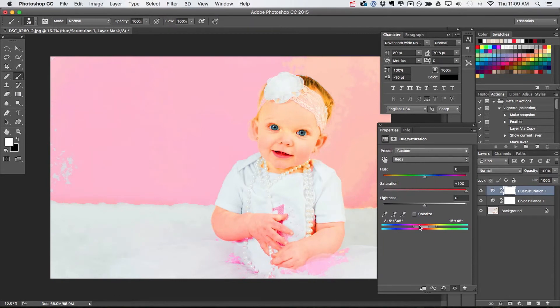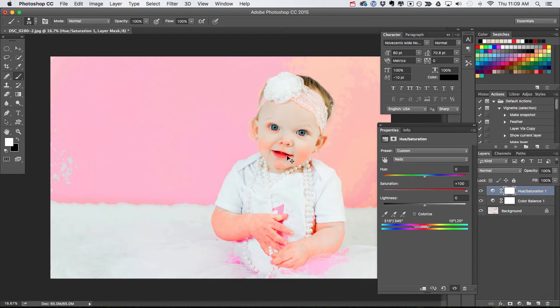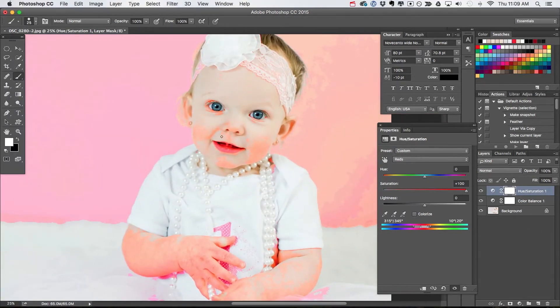With saturation set to 100, I'm going to come down to the slider section. These two outer points help you control what's being targeted. As I slide this to the left, you can see some of the red going away. I want to slide this to the point where I'm only affecting those problem areas in the face that I had circled earlier. With the saturation at 100, the red in the eyes, the blotchiness in the cheeks, and the blotchiness in the arm are being targeted. Unfortunately, we're still targeting some areas like the lips, background, and dress — but we'll take care of that in a minute. I want to make sure I'm evenly targeting just the reds in those problem areas.